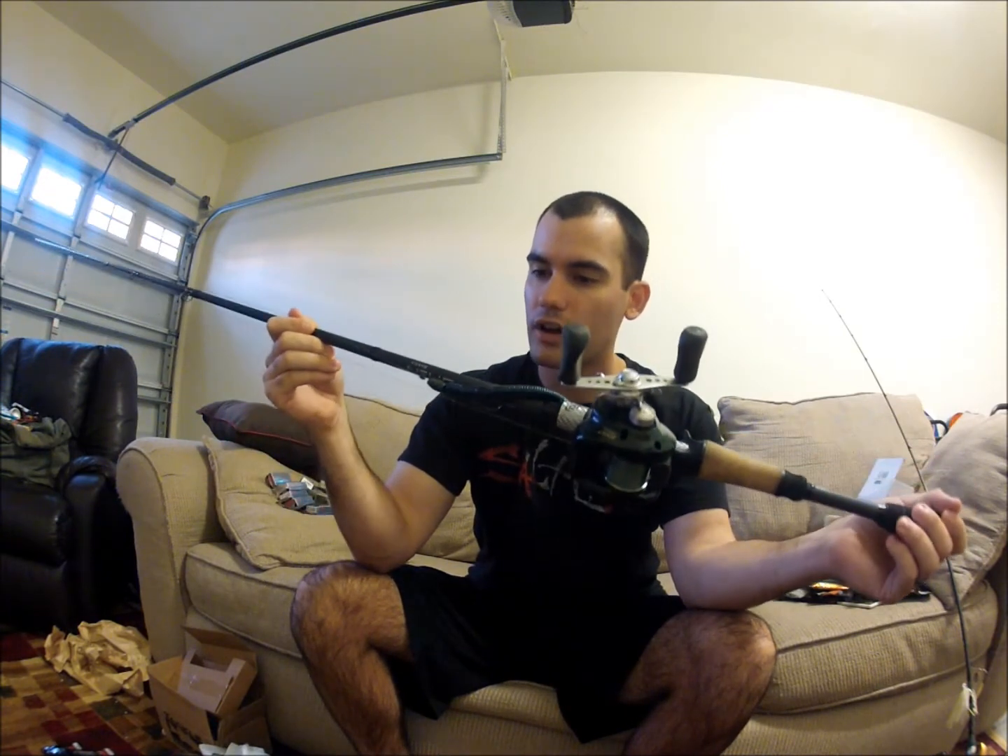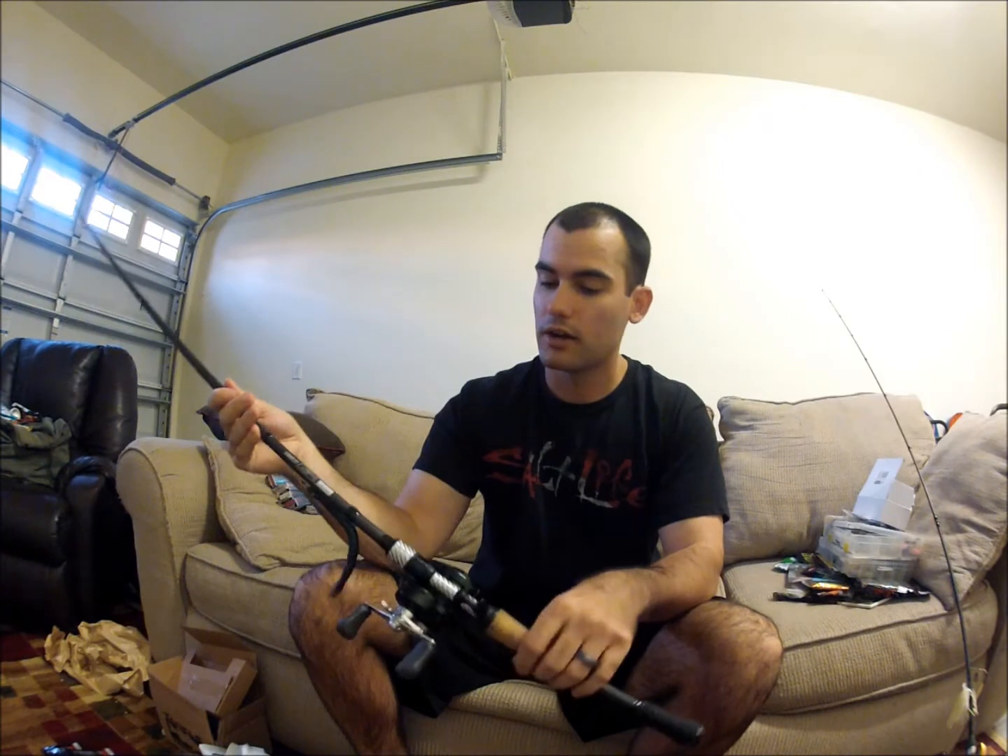Overall this rod is pretty awesome. I saw the reviews on Tackle Warehouse — it lists for $100. Everyone was saying how sensitive it was and comparing it to their G. Loomis. I wasn't really sure at first — a $100 rod compared to that — but I really love it. It's a really cool design too. I like the carbon fiber they have around it, and it has a Japanese graphite construction, so it's really, really light for its size. I compared it to my Duckett rod and it's almost even lighter.